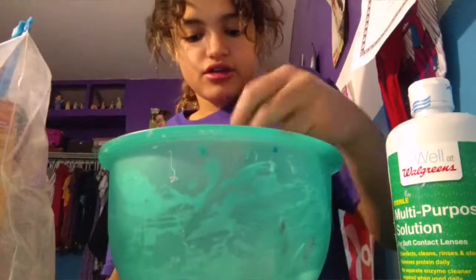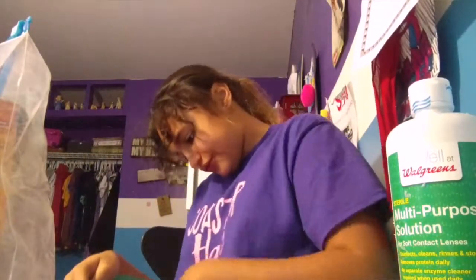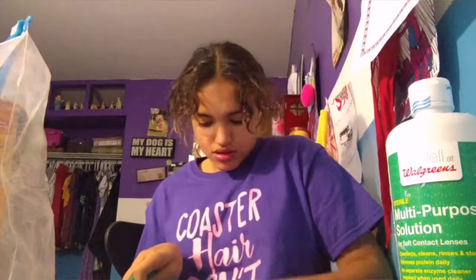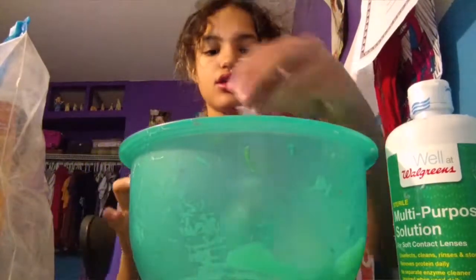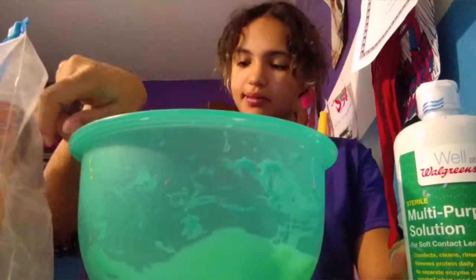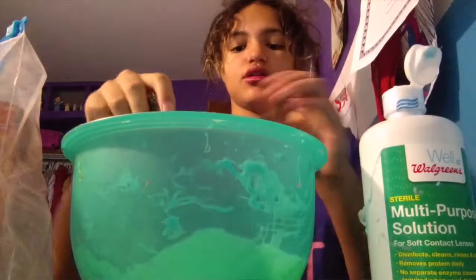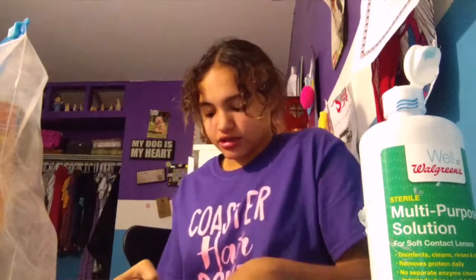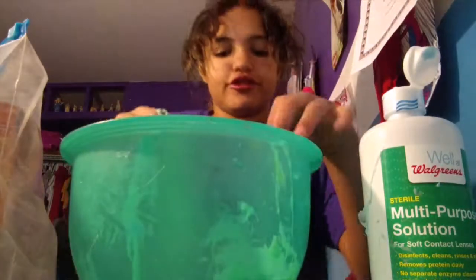I think I put a little bit too much baking soda. Now I need to stir — one, two, three. Now that's done. Next you have to put your contact solution in the bowl. Normally the same amount as the baking soda, if not a little more. You can use measuring cups if you want. You put the contact solution in a little bit, start stirring, then start to knead it.